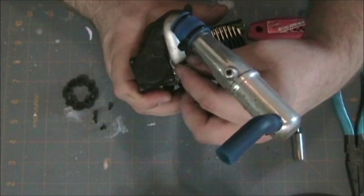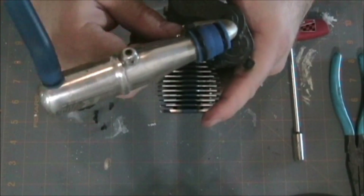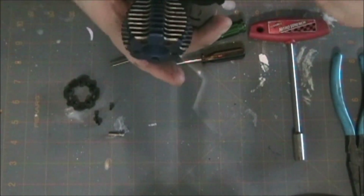The reason I'm doing this is I want to see what kind of damage has been done, if any, to the interior of the engine. It was my first nitro engine.